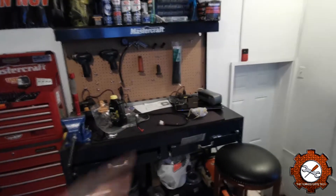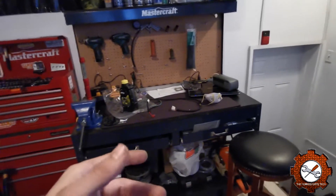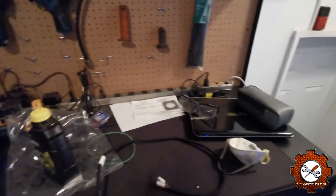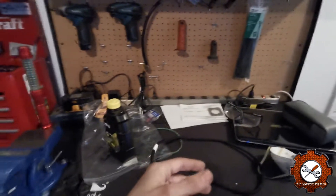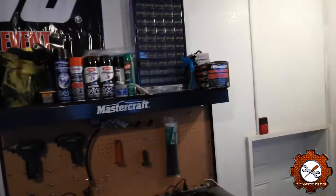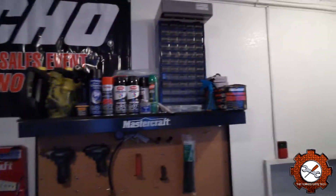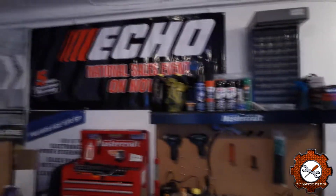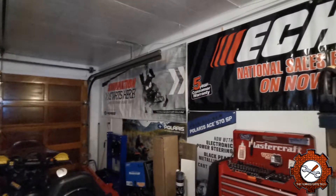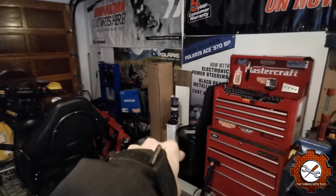I picked up a cheap workbench on Kijiji for around 50 bucks. I've got a spot to work with an old laptop for looking up parts, my girlfriend bought me a vice, and there's storage up above for spray paints — all left over from the boat — plus spare oil for the sled. The really cool thing is I've been able to put up posters I saved from work. Everything right beside that oil drum is posters.